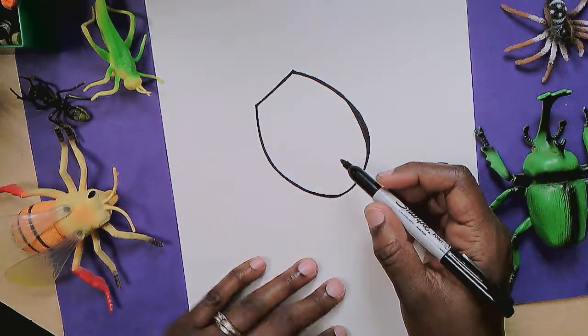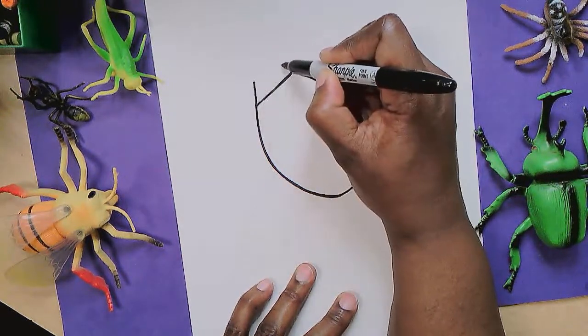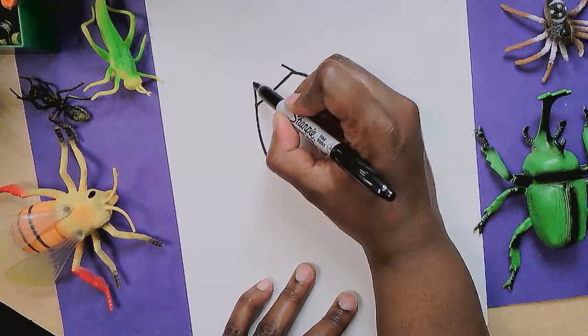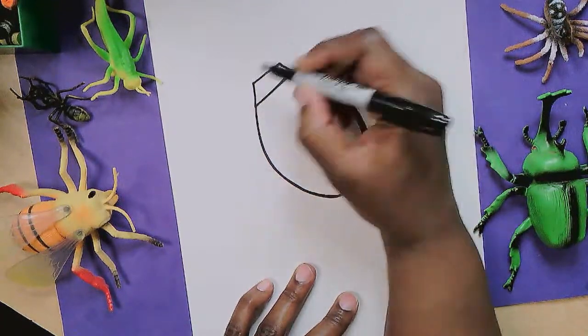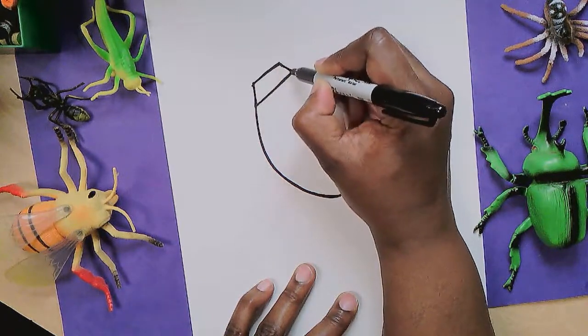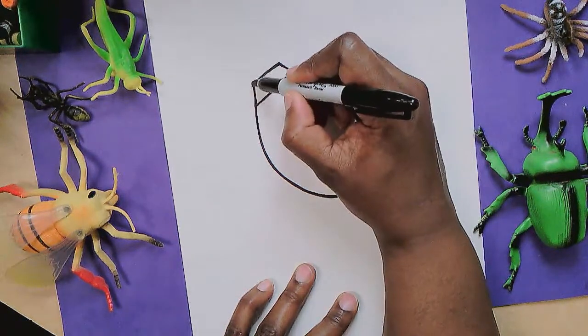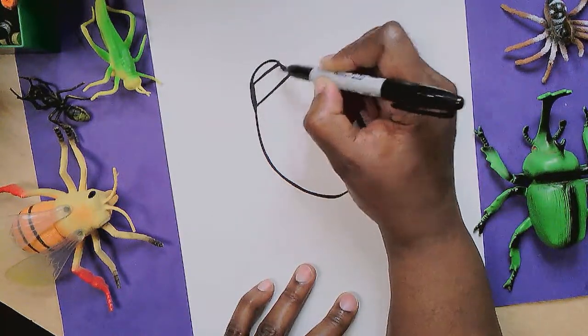Ladybugs are very helpful, especially to gardeners, because they eat garden pests like aphids. So if you see right there, I just added a trapezoid shape. And then I'm going to add a little curve right here. So here's the lovely ladybug.